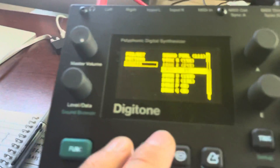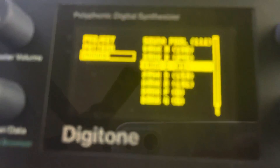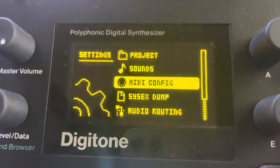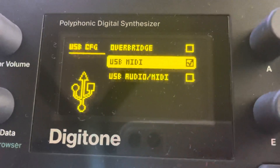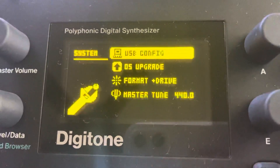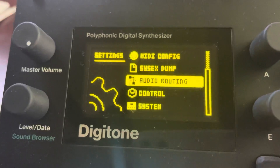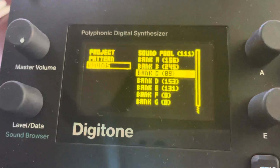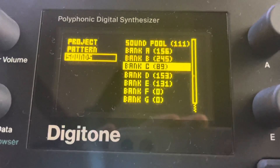What you need to do is go into System — System Control. Have it on USB MIDI, and then open that C6 window. Then you need to go into the SysEx dump.